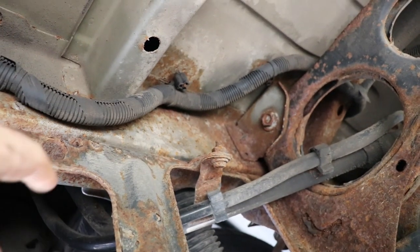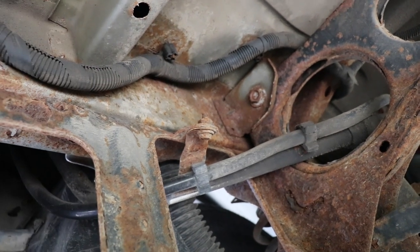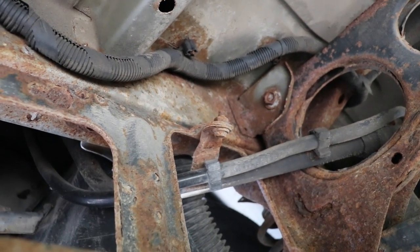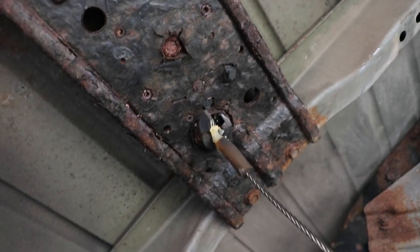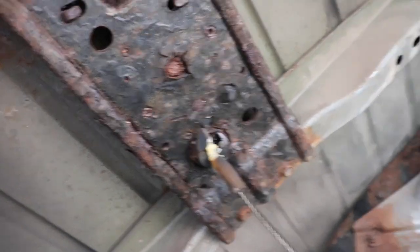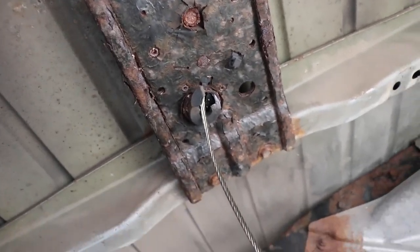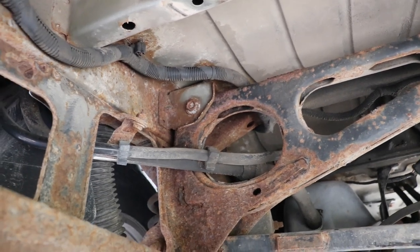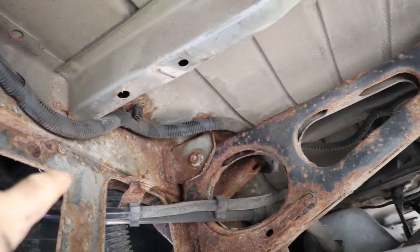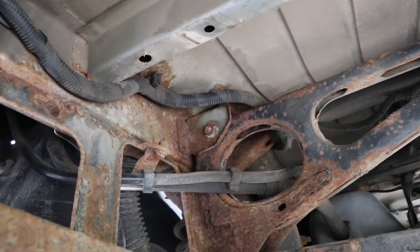There's the bolt that you've got to get out — it's going to be a problem, so I'm going to oil it up. You can do a little inspection under here to see how things are doing. There's going to be that rubber line that goes through with the two clips on it, so you're going to retain all that stuff.